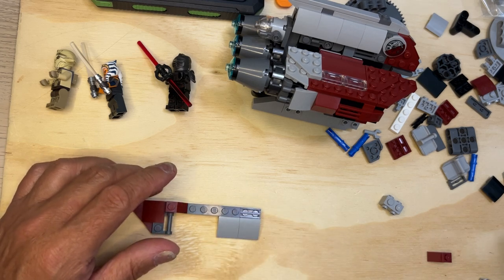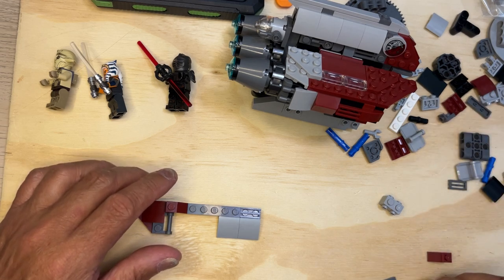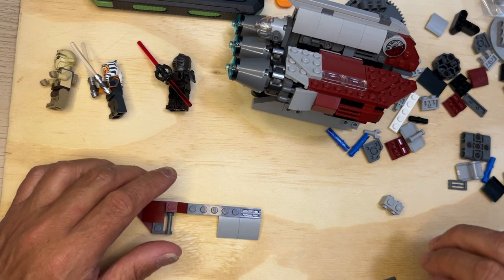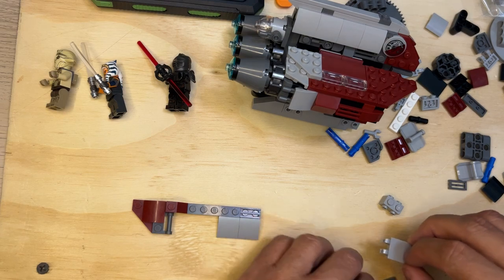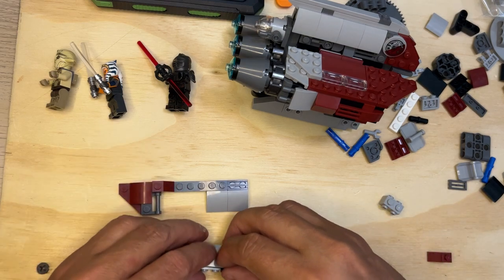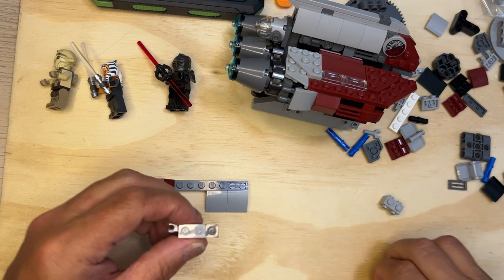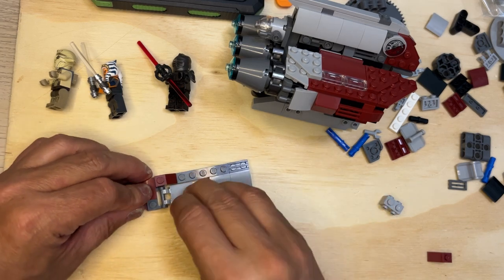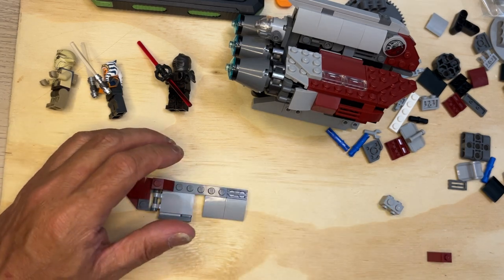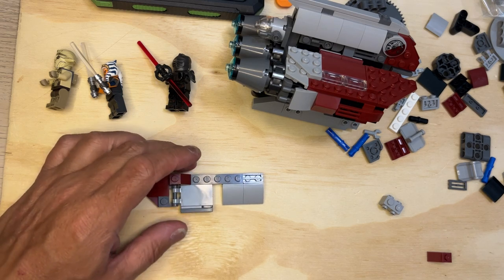I'm going to take one of these, one of these, and one of these. I'll put these two together like that, put them on the end like that, take this like this — this is going to go right here, going to be some kind of door, if you will.